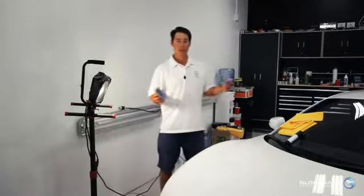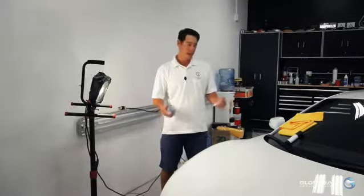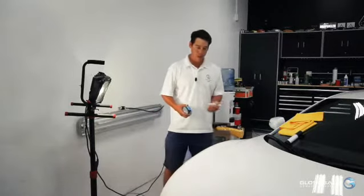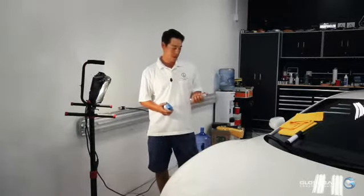After a really intense paint restoration process, a triple stage polish, the third process really brought out a high luster gloss. I'm happy with this result — we're getting ready to coat this.